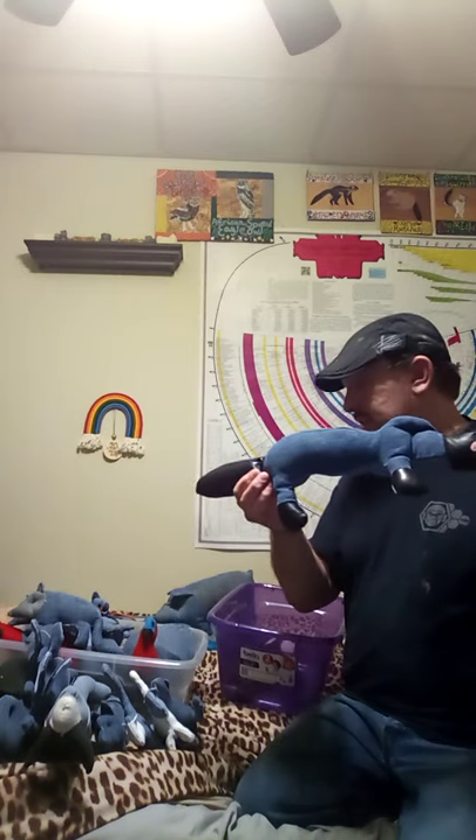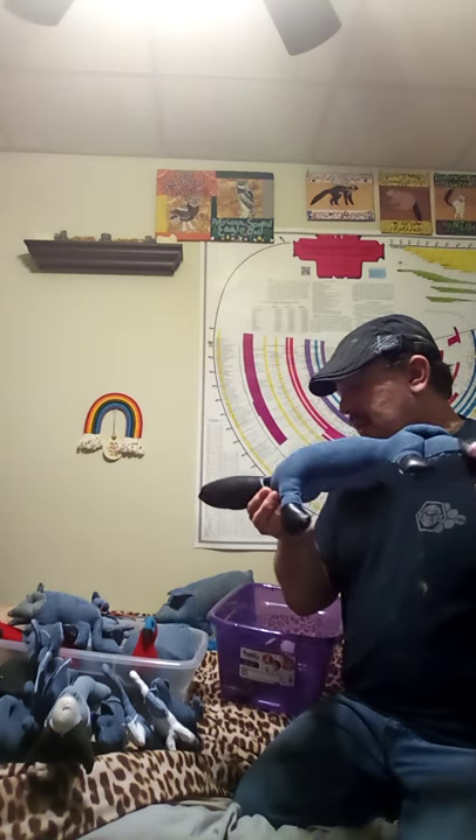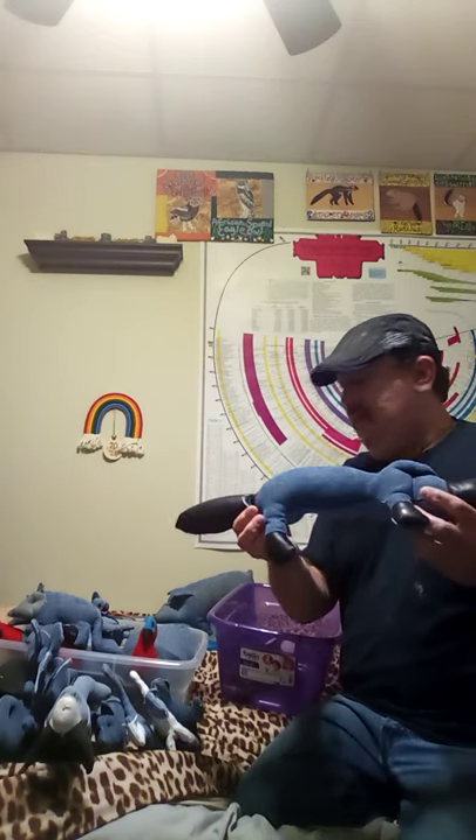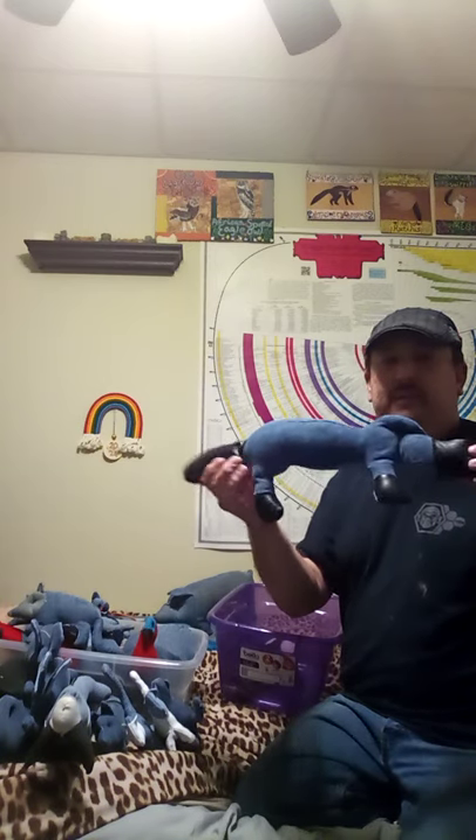There's a duck-billed platypus here. I'd say I made this after the walruses and before the peacocks. I used imitation leather to make its beak, tail, and little feet.